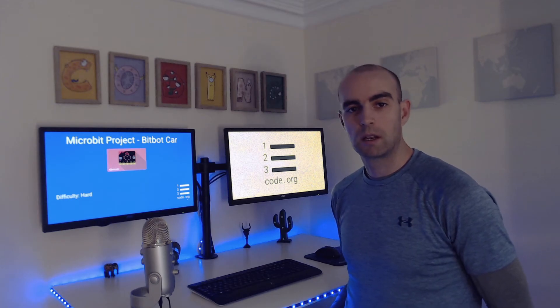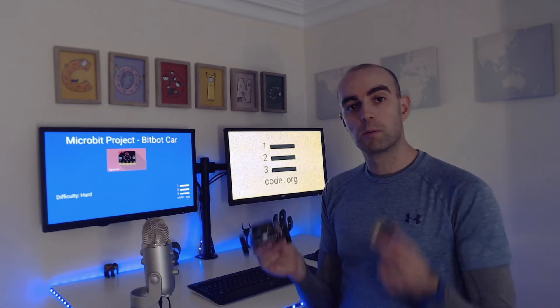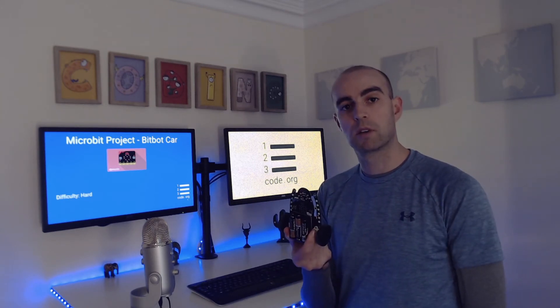Today we're going to be reviewing an accessory for the micro:bit called the BitBot car. This is a line following car that you can program your micro:bit, slot the micro:bit into the car, and that will be the brains of the car.